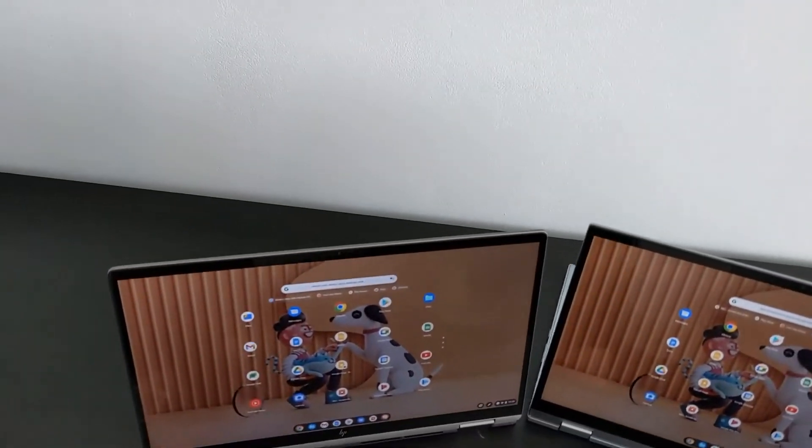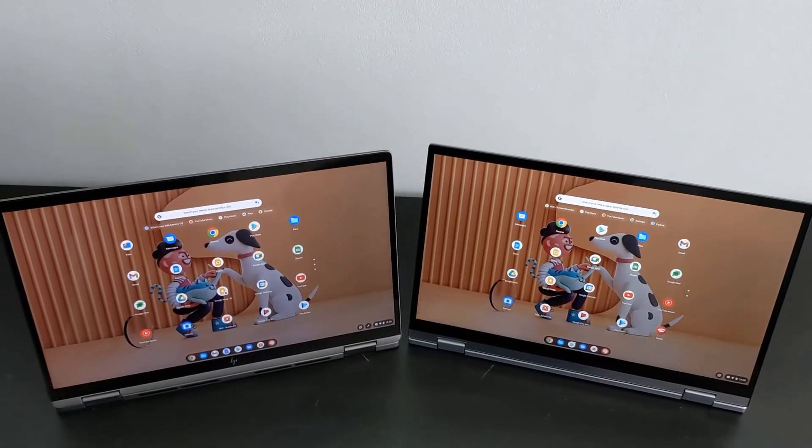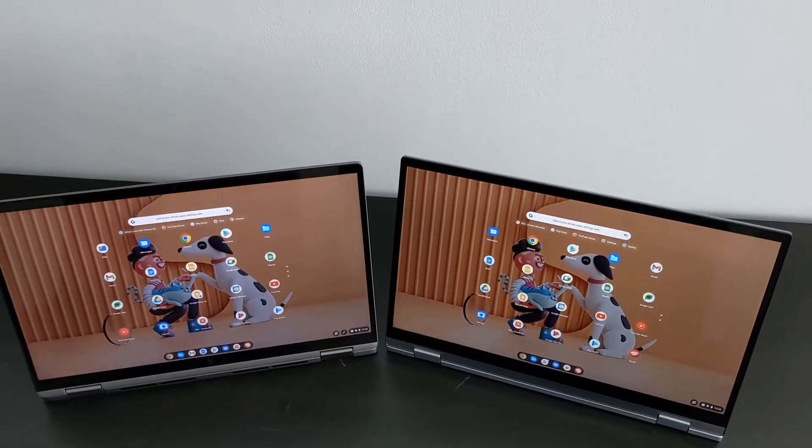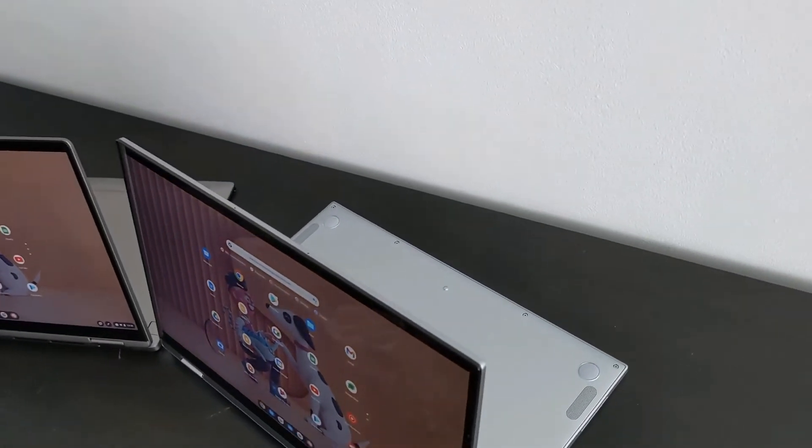Another key difference is how long these machines will receive Chrome OS updates. For these particular configurations, the Asus will see updates until June 2026, whereas the HP X360 gets two more years, up to June 2028.